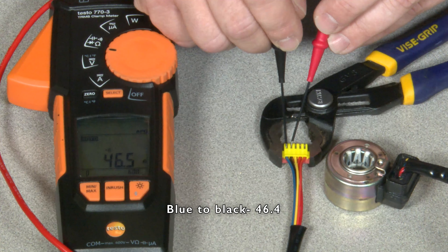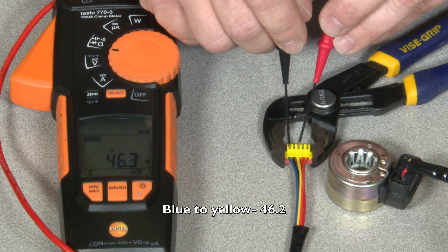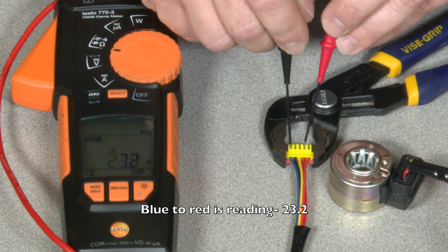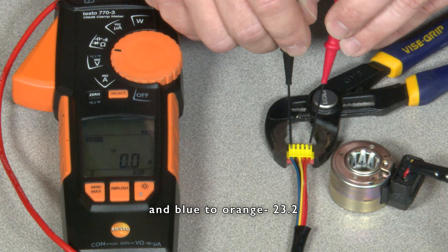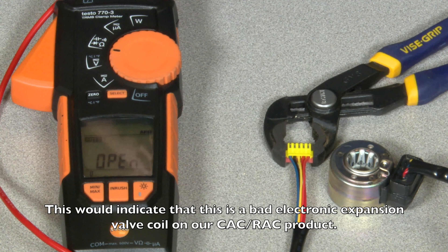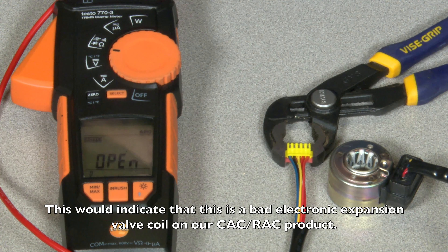Blue to black: 46.4. Blue to yellow: 46.2. Blue to red is reading 23.2, and blue to orange: 23.2. This would indicate that there's a bad electronic expansion valve coil on our CAC RAC product.